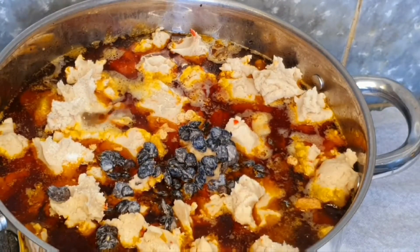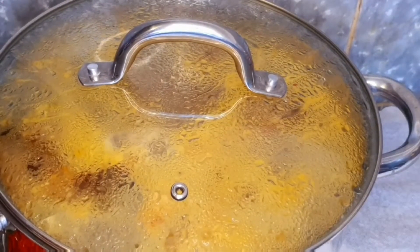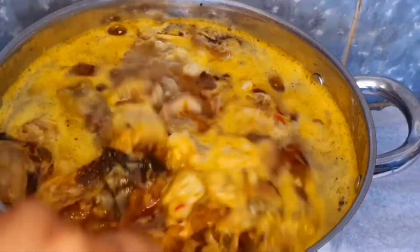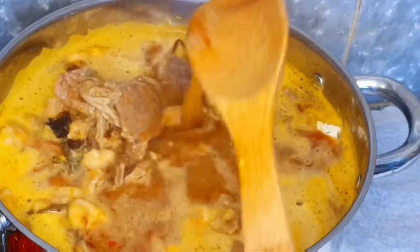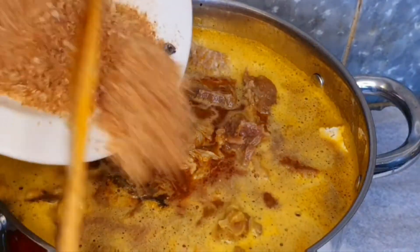Cover it up and allow it to cook for 10 minutes. Now that the 10 minutes is done, we are going to open up and see the progress. The ticia is moving to the right consistency gradually, but it has not dissolved or melted properly yet, so we are going to wait — cover it up and wait.